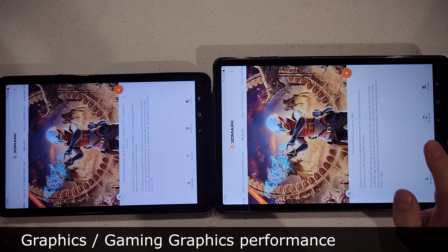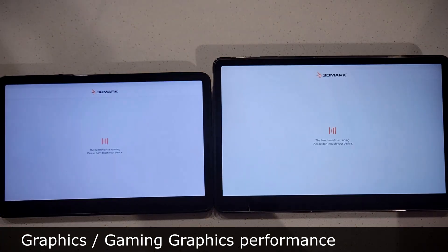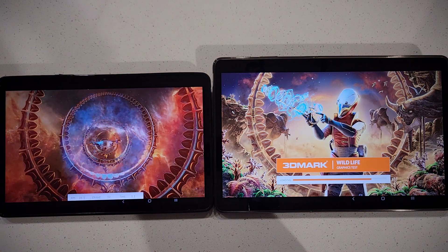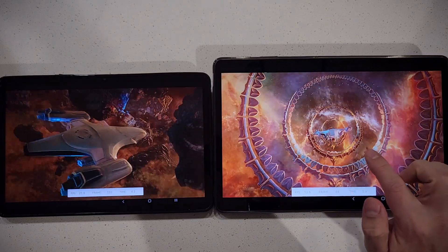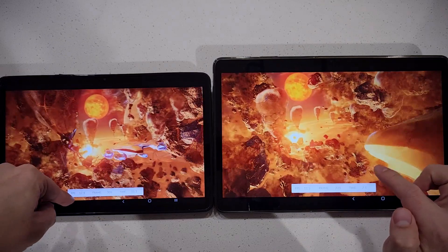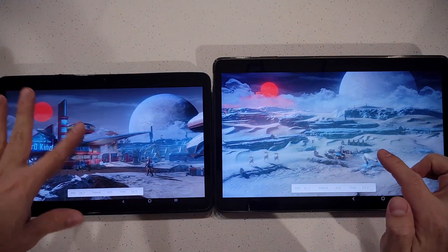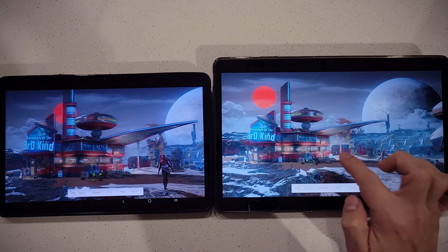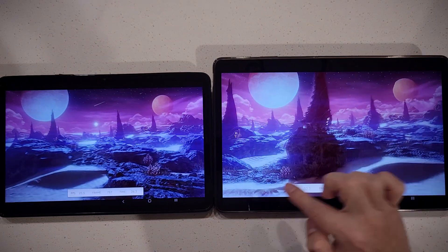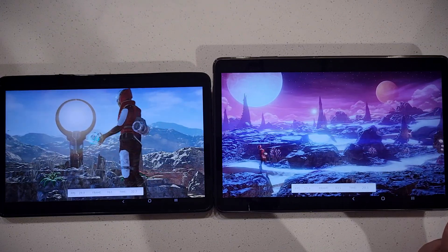Now testing the graphics. This is where in my opinion the FE has really bad performance compared to the S7. Right now the S7 is hitting 17-18 frames per second and the FE is at 11. You can see the choppiness on the FE — the S7 is smooth, not the best, but smooth. The FE is clearly not smooth.